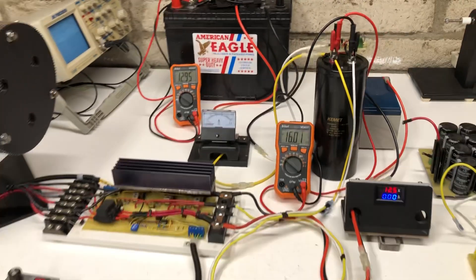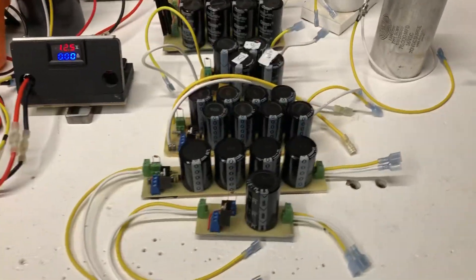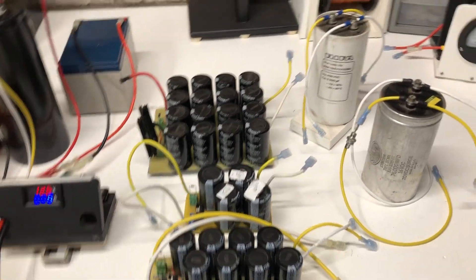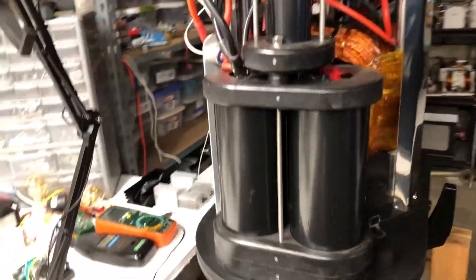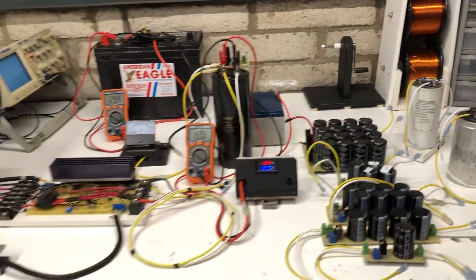So tell me what you guys think in the comments. Let's go back over these real quick and see all the ratings on them. These big monster capacitors are pretty big. Thank you for watching my videos.